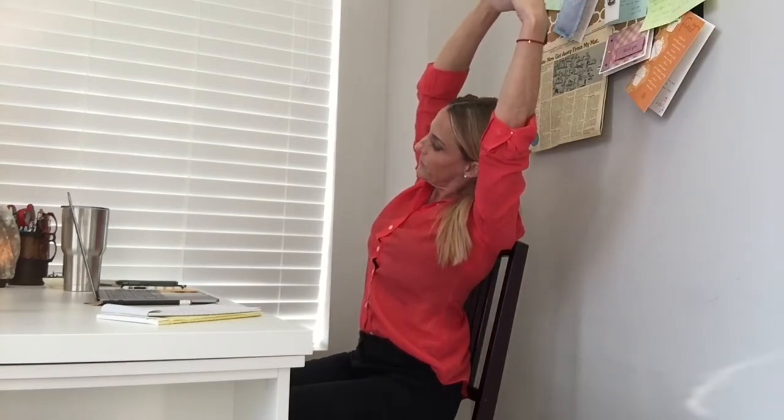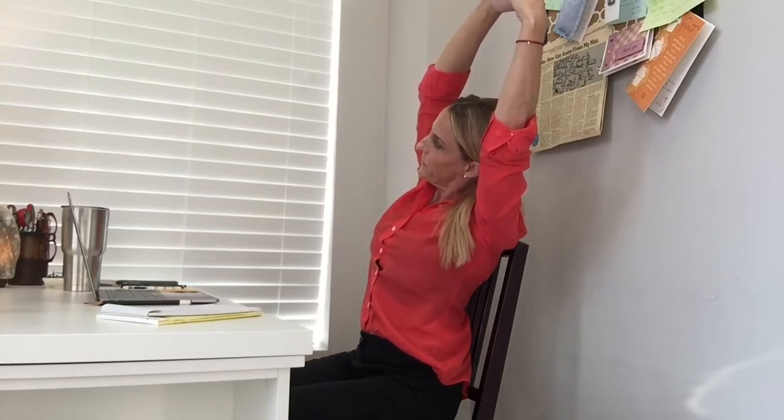Take a couple of breaths here. One more breath, exhale, come back to sitting up tall, exhale, let your hands come down into your lap.